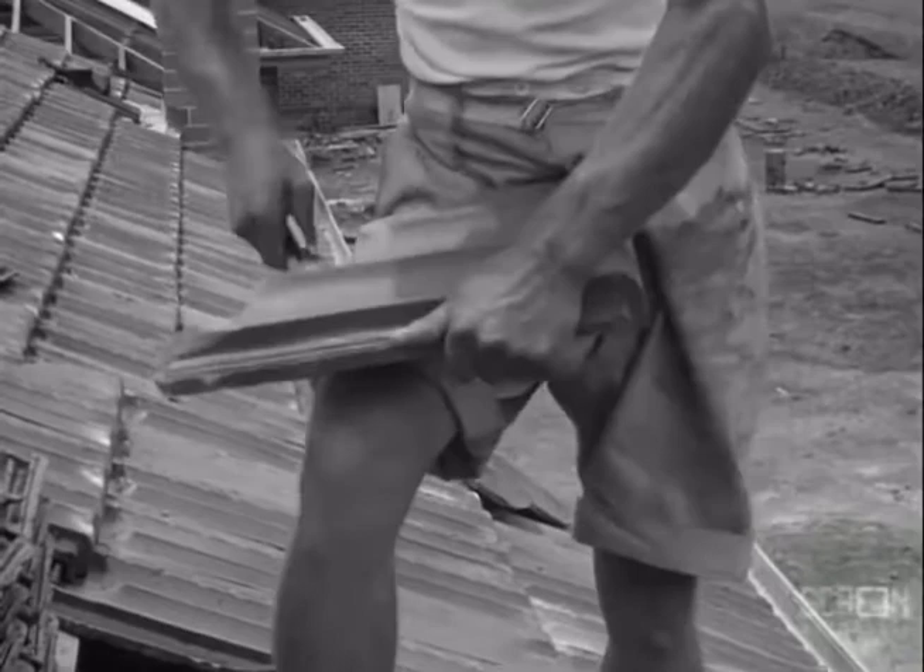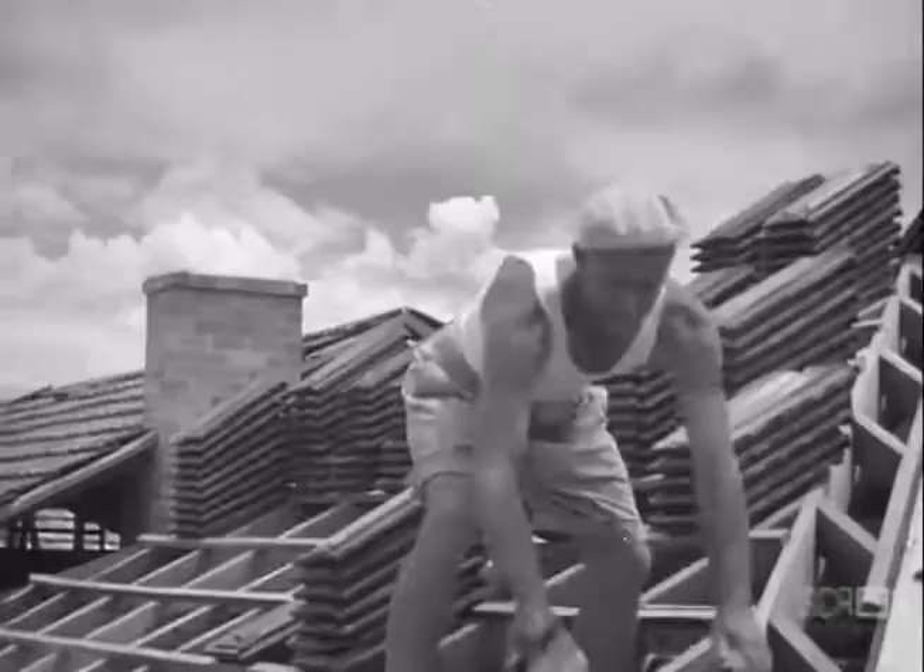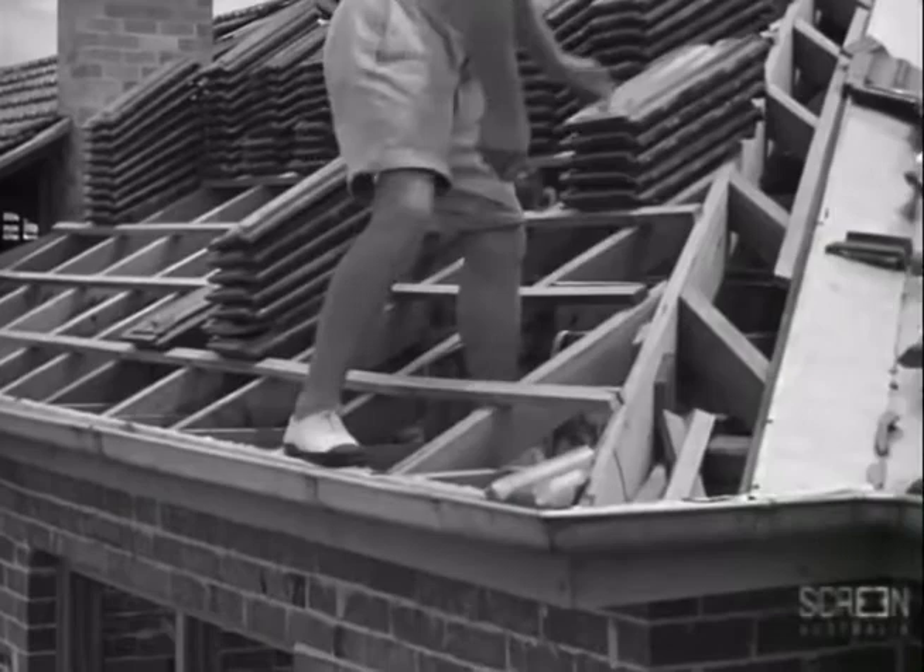Back again with the roof tiler, we see him cutting and fitting the tiles to the hip. Watch how he marks and cuts the tile to the required shape.